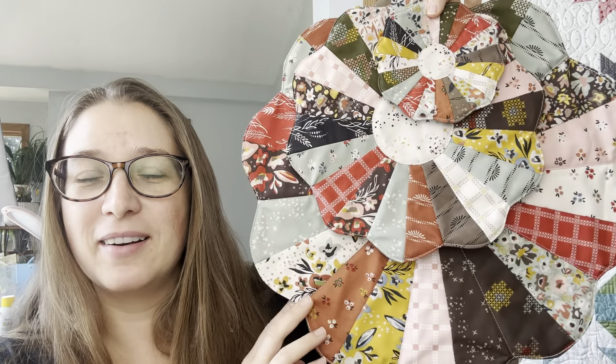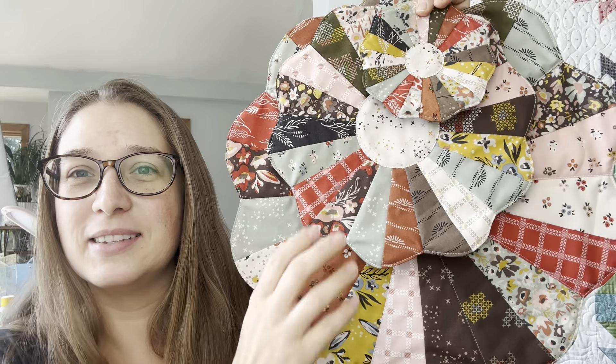Hi everyone, how are you? I'm Jessica Dayon. Welcome back to my channel. Today we're going to be doing something fun. I just came out with a new pattern. It's a Dresden table topper pattern and the pattern comes in three sizes.